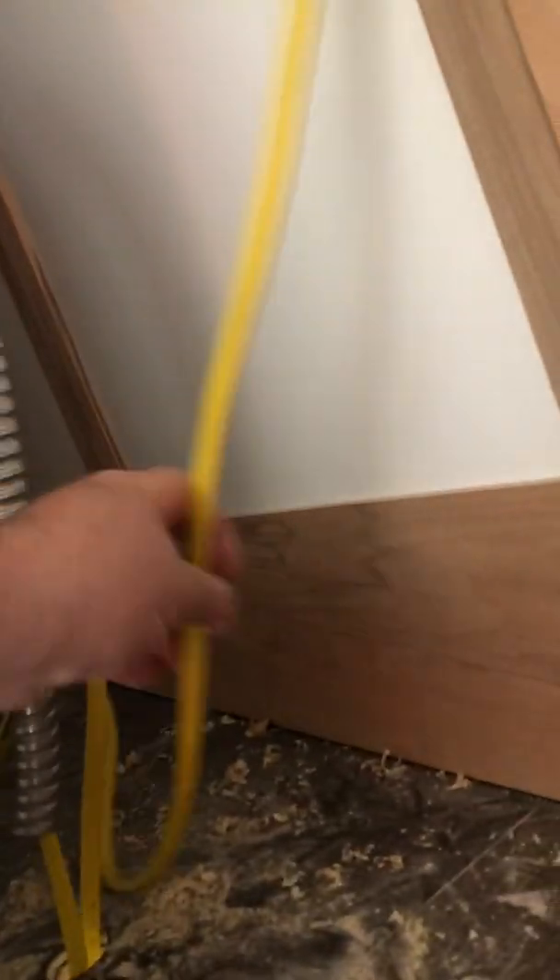Let's go get our wire. We'll come in here, grab our wire, and push it up through the hole that we just made. It's been pushed through the hole on the inside — we'll come on out.